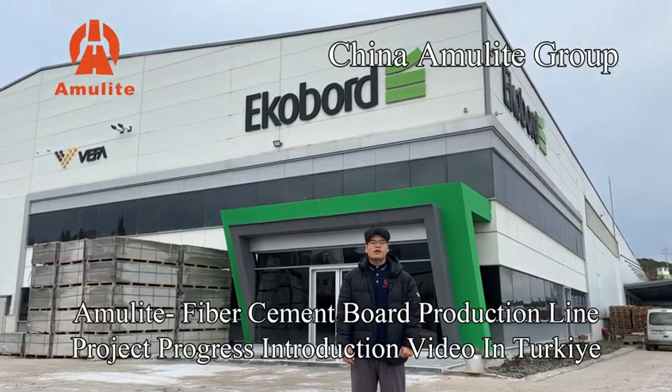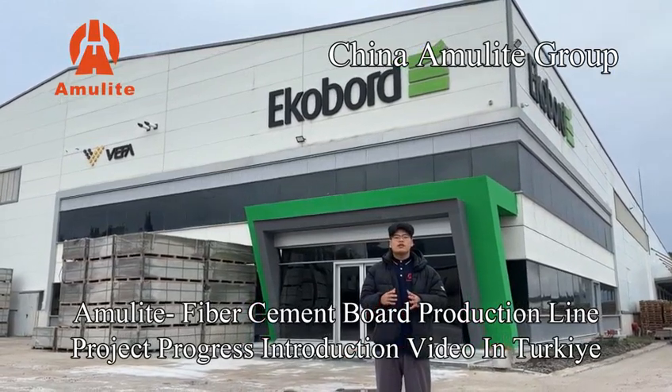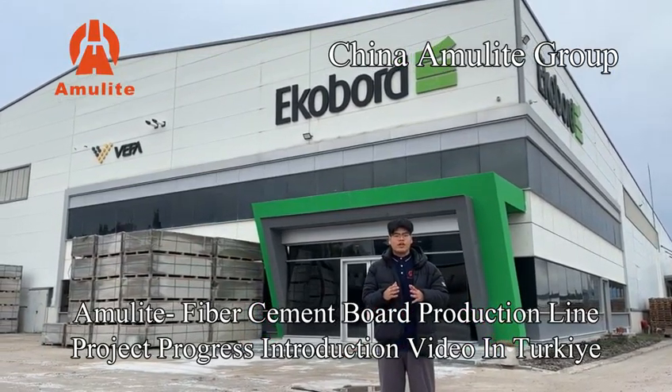Hello, this is Tommy from China Amulet Group, and today I will introduce the installation of fiber cement bar production line process project in Turkey. Okay, we go.